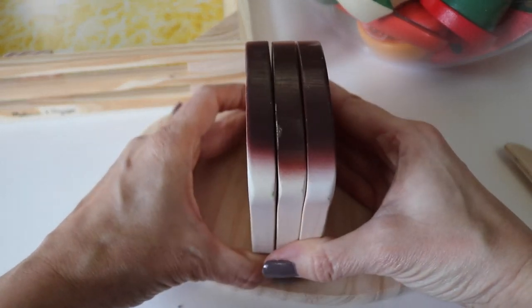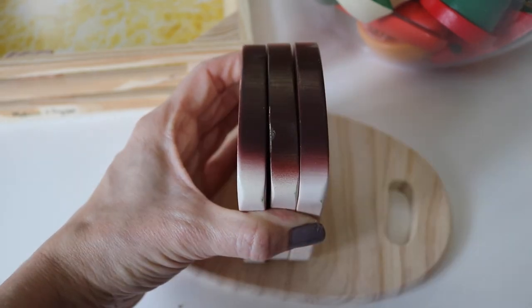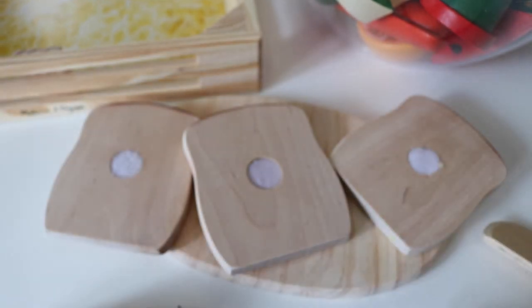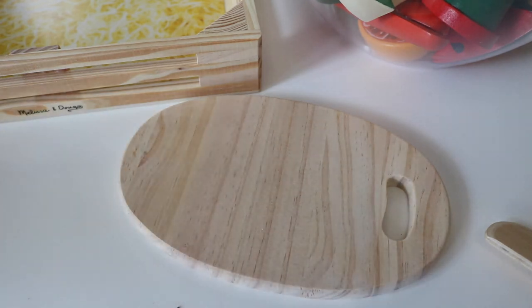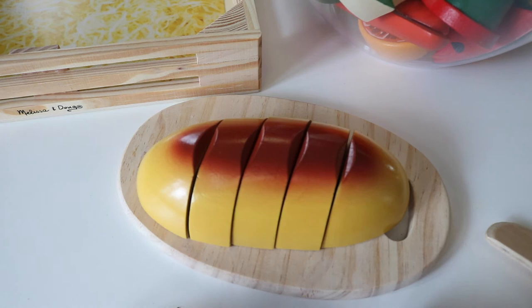Red bread, cut it in thirds, three equal parts. Loaf of bread.